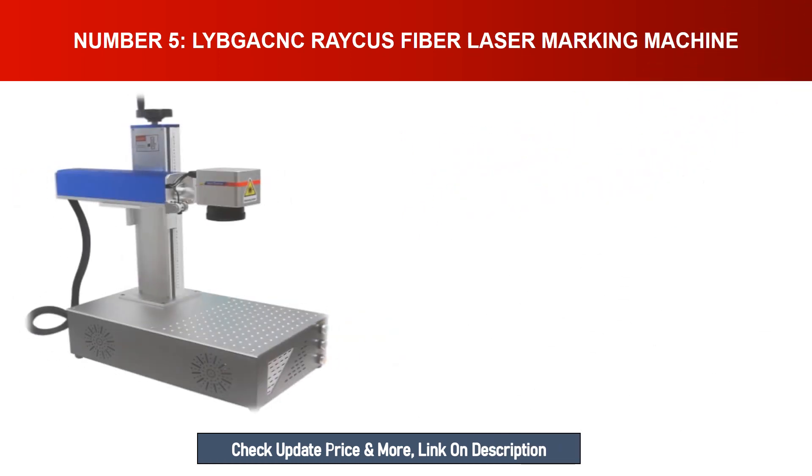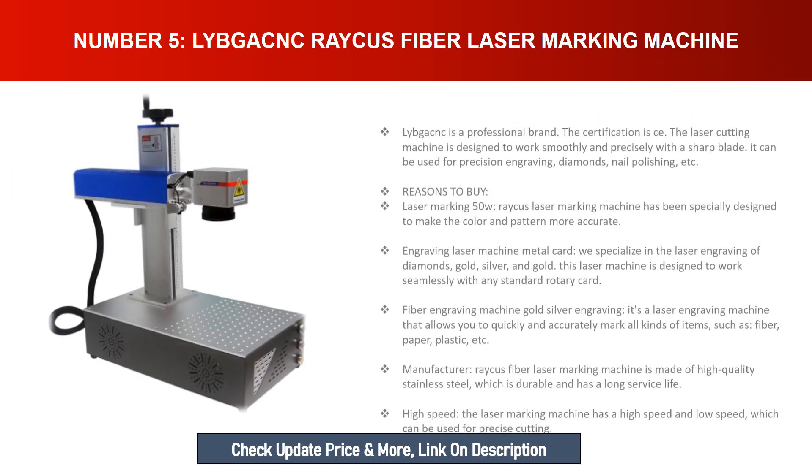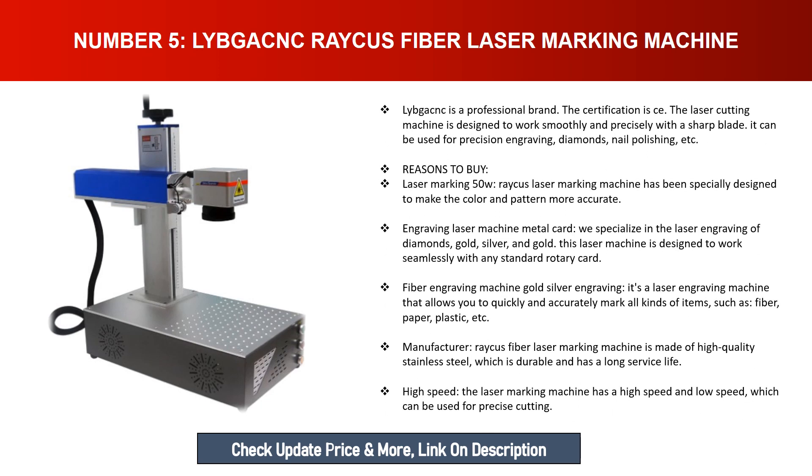Number five: Libgac Rachis fiber laser marking machine. Libgac is a professional brand with CE certification. The laser machine is designed to work smoothly and precisely. It can be used for precision engraving of diamonds, nail polishing, and more. The 50W Rachis laser marking machine has been specially designed to make color and pattern engraving more accurate, specializing in laser engraving of diamonds, gold, and silver.